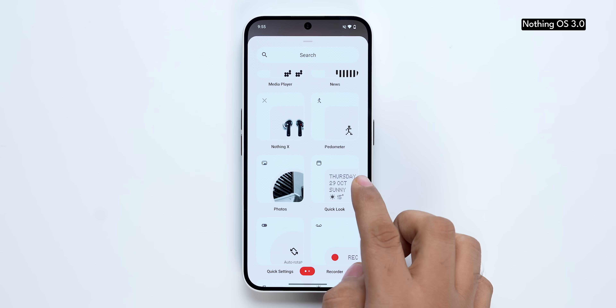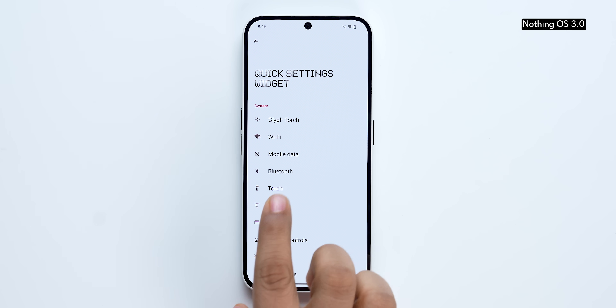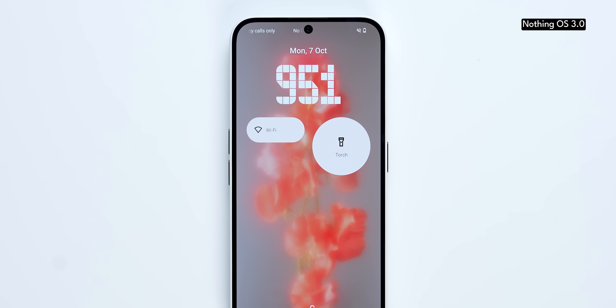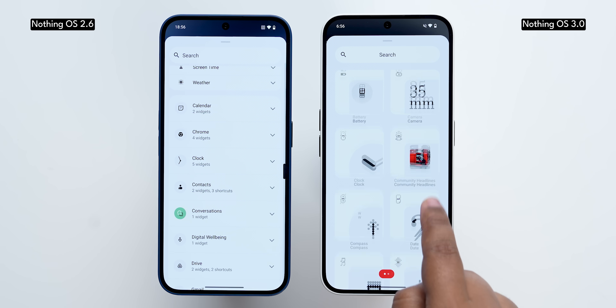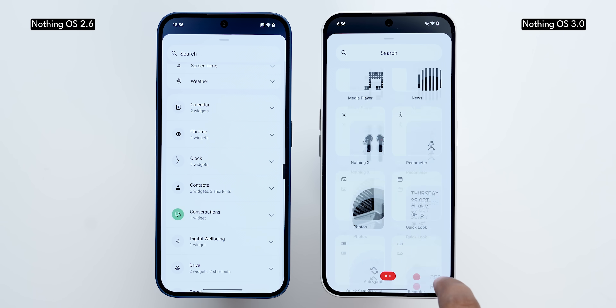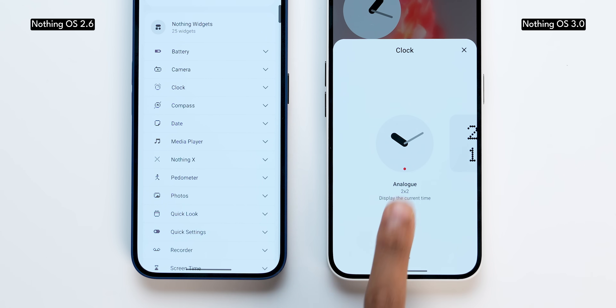If you don't want the clock, you can have an expanded widget area instead. You can still add quick settings as widgets, which means you can switch mobile data or Wi-Fi on or off directly from the lock screen and the home screen too. The widgets page within the home screen has been redesigned to look much cooler, with a lot of coherence in design. You get individual boxes for each widget and can tap to change the widget right there.